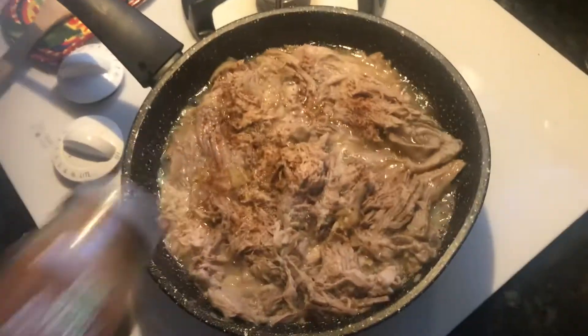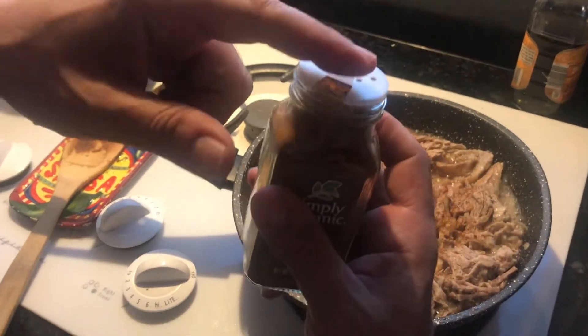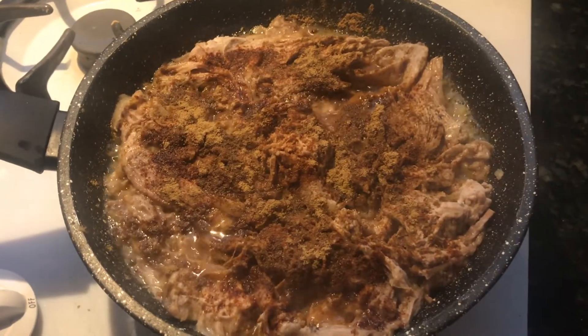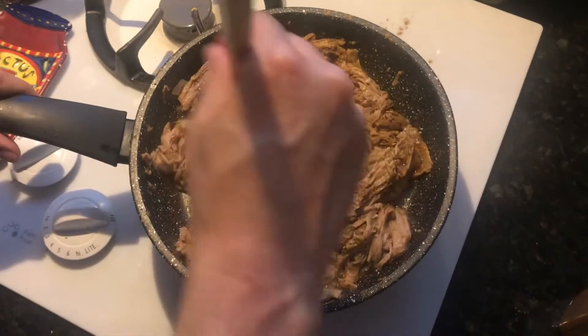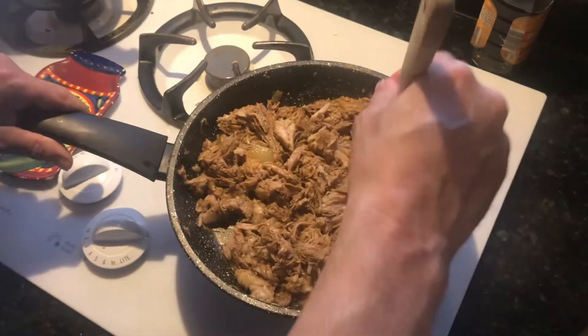This is chili powder. The little shaker holes weren't doing it, so I opened up the top, which is nice. So now we're going to take the cumin and mix that all together. You can see the pork is falling apart further, and the fat and liquid are evaporating. Once this is all mixed together very well, we're going to turn the heat up to medium-high and let it sit for a little too long — and that's going to make it crispy.